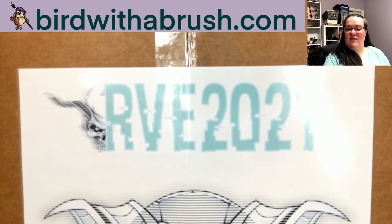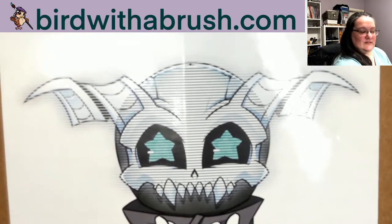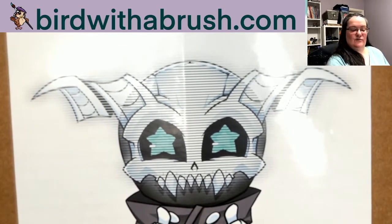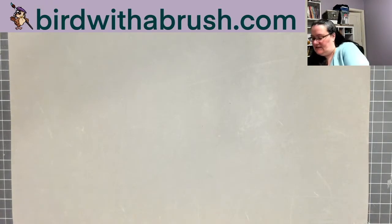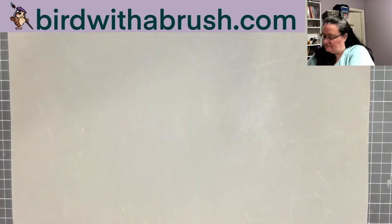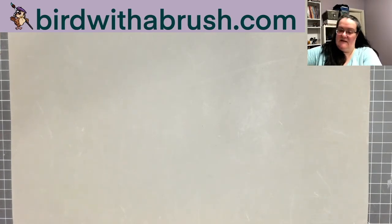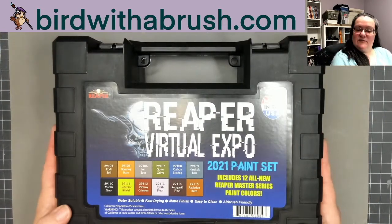This is the hobby box, which is so big it barely fits under my camera view. You can see it's got Grim on it and it says 'hobby box.' There's an entire plastic carry case set of paints inside.